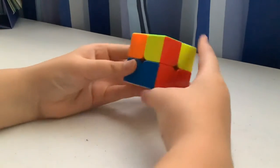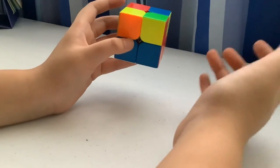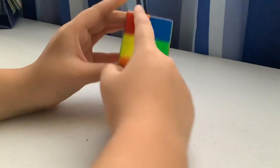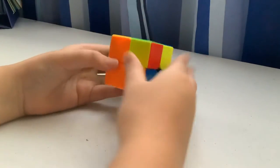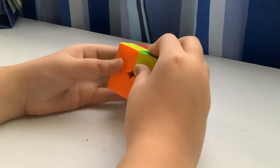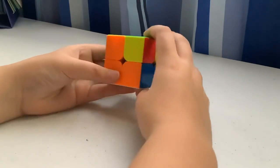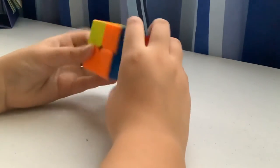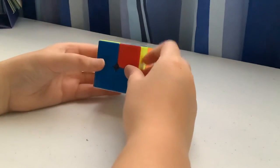I'm going to teach you all the cases, because sometimes when you're solving one you don't know what to do. For this case, you want the top-right corner facing you with the yellow piece facing you, then just do that algorithm once and you're done.